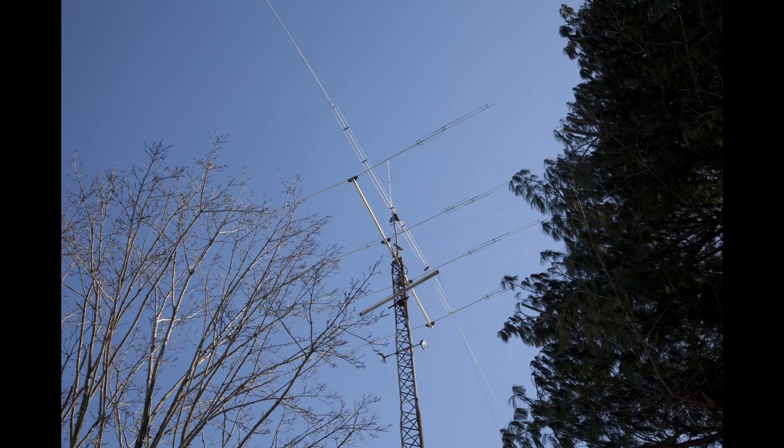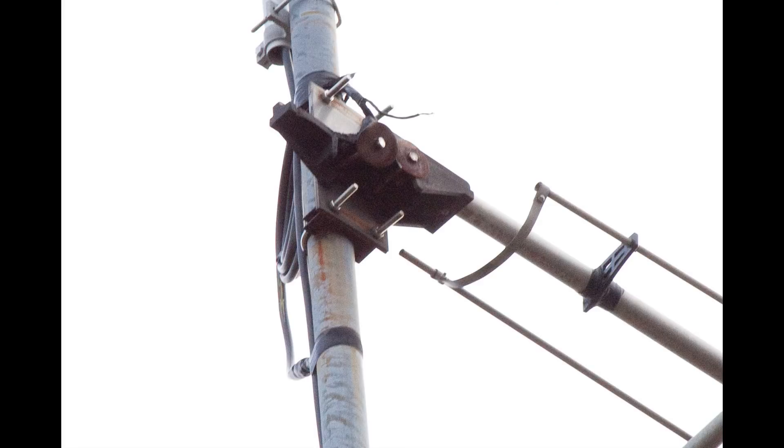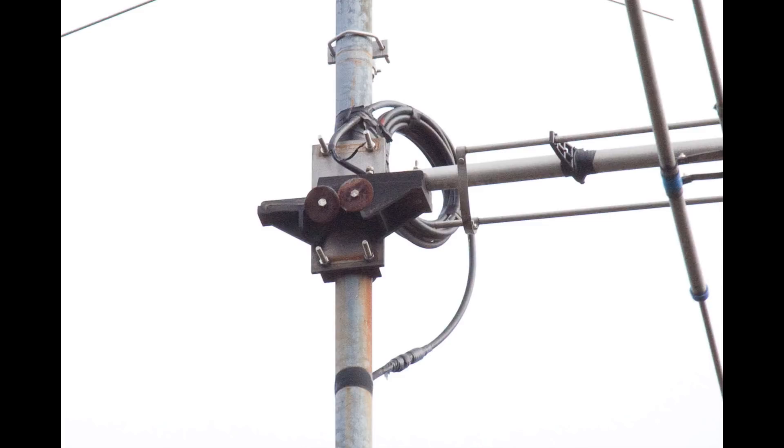But if you have a tower and you can't really put up a 40 meter beam, a rotatable dipole is a really great antenna. I used this dipole made by KLM for more than 30 years at the top of a simple 56 foot tower.